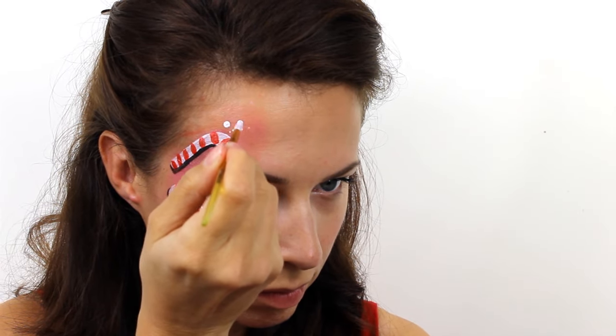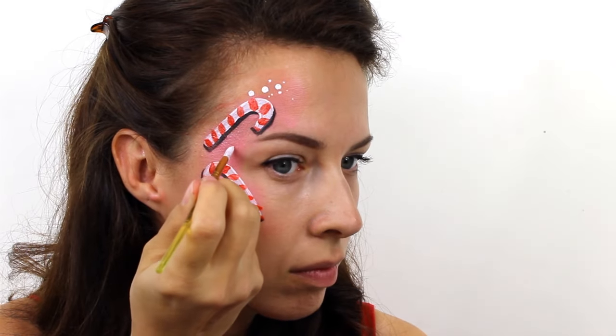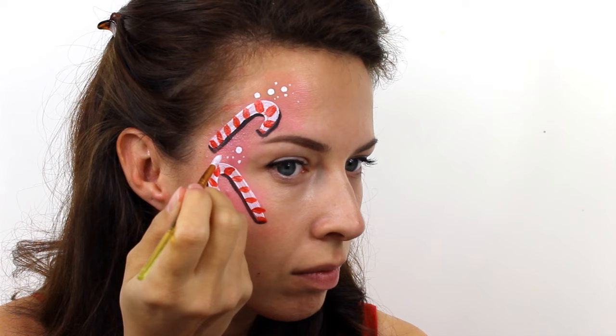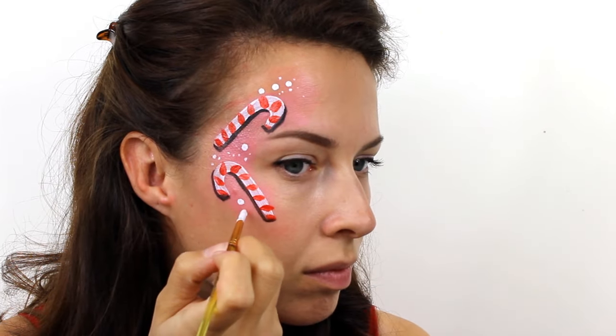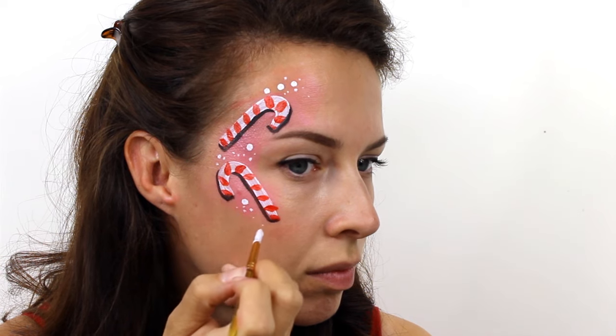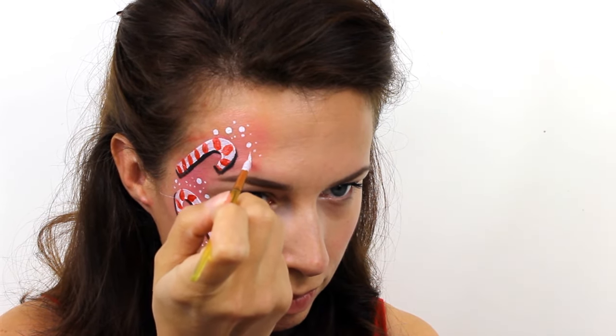Next go back in with the white and add in lots and lots of different sized dots all around the candy canes just to fill up any empty space. And then finally finish off with a few starbursts here and there to give it that touch of sparkle.